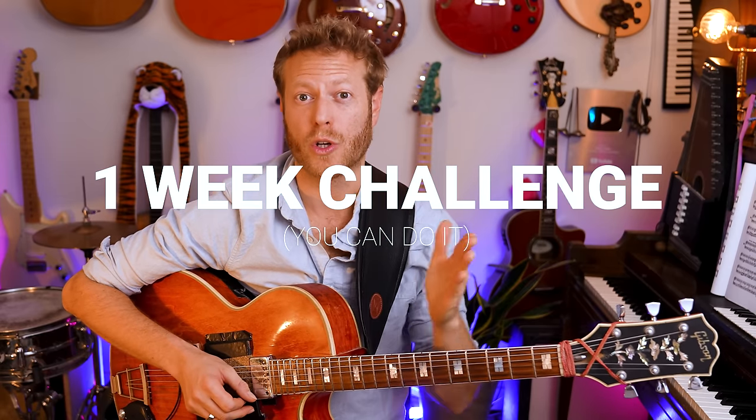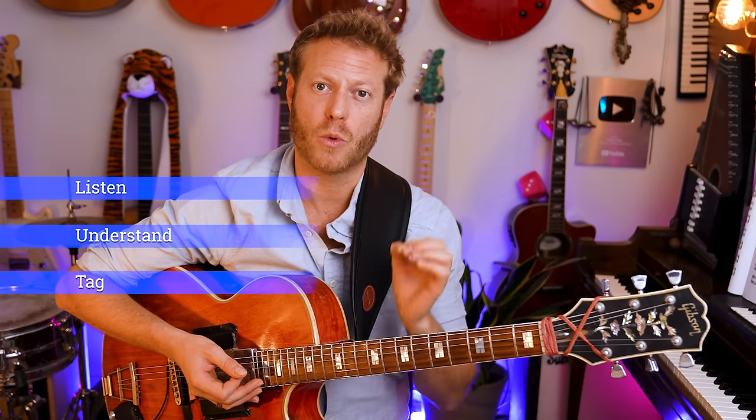One of the biggest places most guitar players fall is they don't see the fretboard — the simple elements, the building blocks of music, are not clear. This video is a one-week challenge where we're going to unlock the fretboard: see it, hear it, and feel it. Remember to keep the tagging process — fingering and position are great, but always listen to the sounds and always try to tag emotionally what's going on.